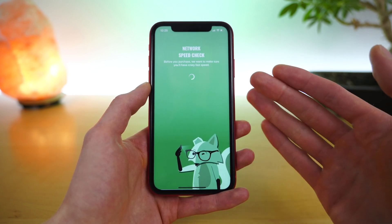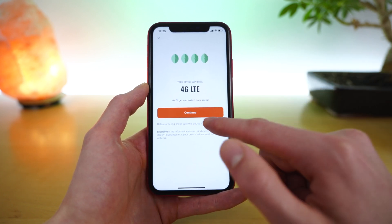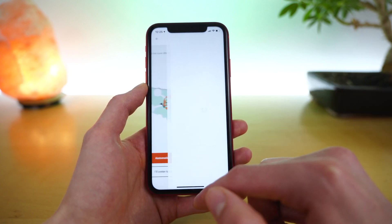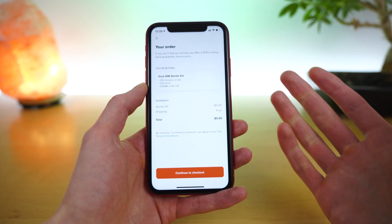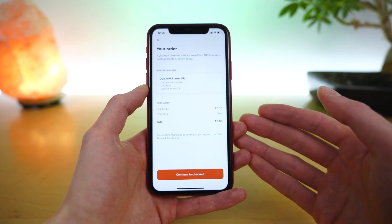The first thing you'll need to do is check your phone to make sure it is compatible with the T-Mobile network. You can see this iPhone 11 is compatible, and then you'll do that coverage check. You can use automatic location check and Mint will grab your zip code and make sure you have T-Mobile coverage in your area. And here you'll have the option to order your starter kit.